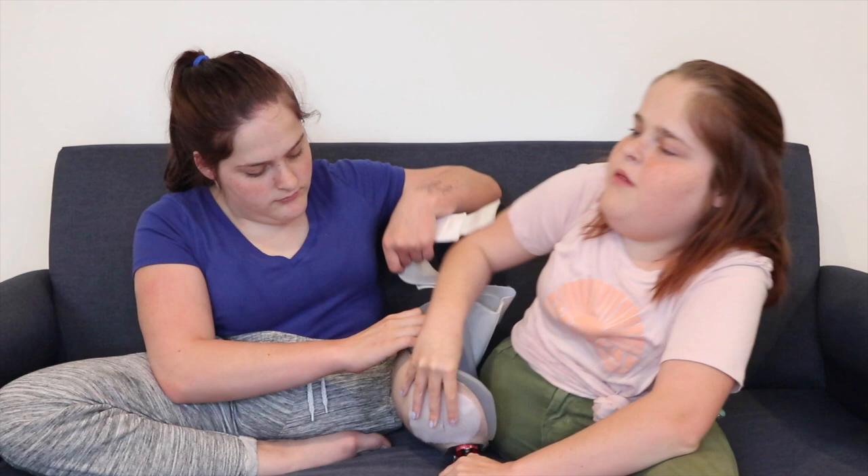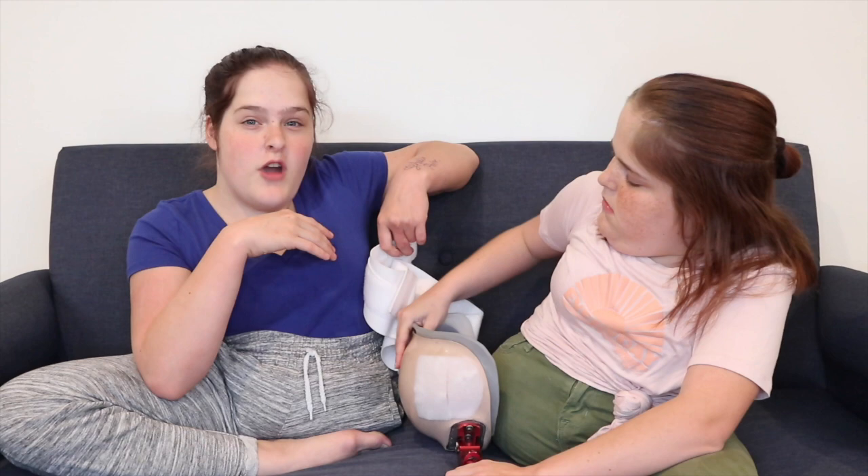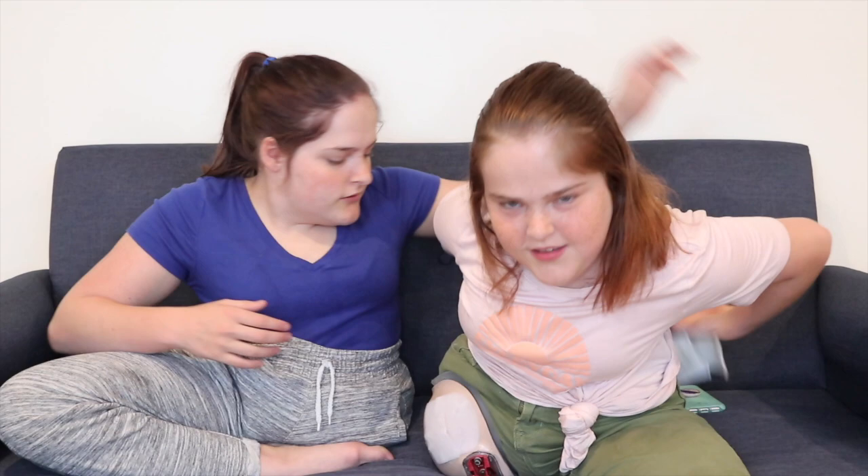One of the reasons why we don't like wearing them is because of this strap — when you put on the prosthetic, it squeezes so hard that it hurts really bad. That's one of the reasons. This doesn't fit me anymore, as you can see.